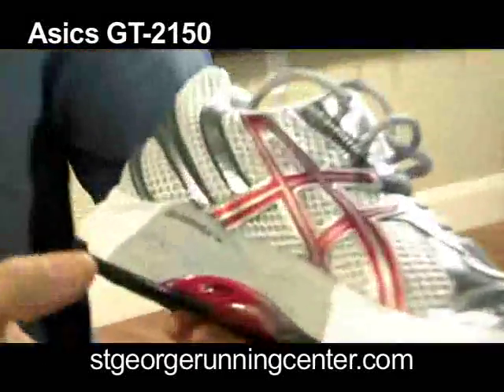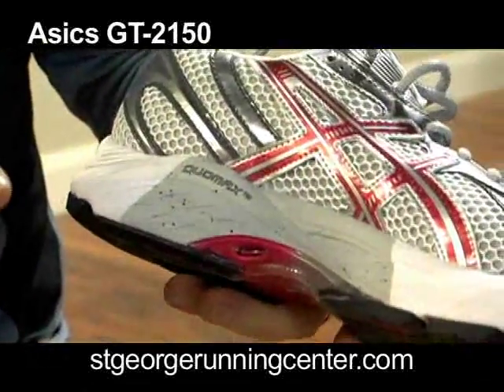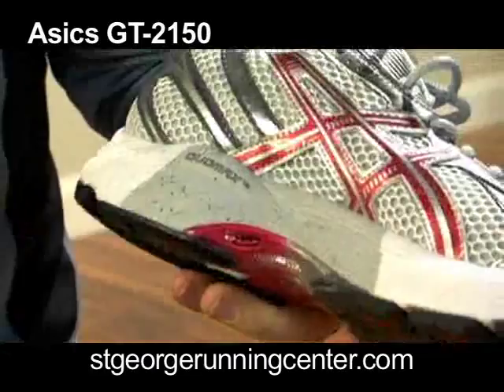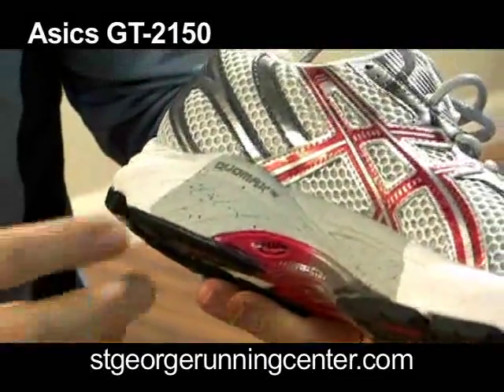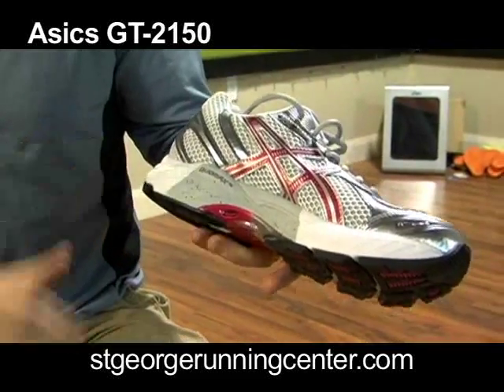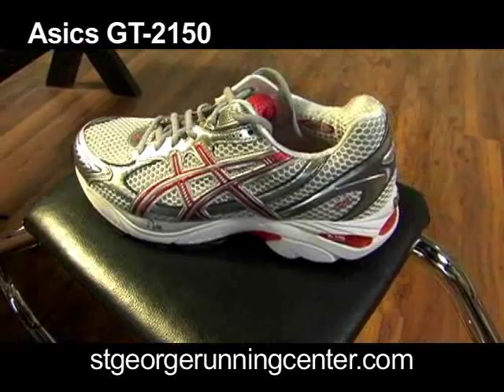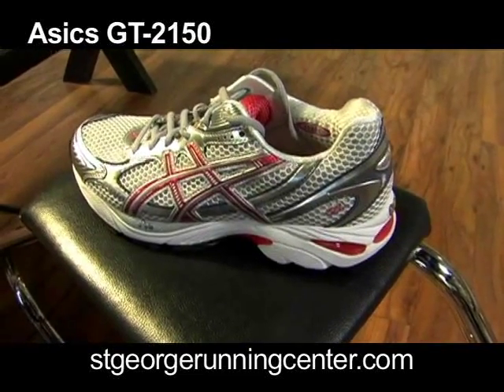The 2150 has a nice medial post. The Dual Max is a little bit firmer to help stabilize the roll of the foot, though the new Dual Max is a little bit softer. The women's is a little bit softer than men's — they give the women's shoe a little bit better feel since women are just a little bit lighter. To find more information about your foot type, reference our gait cycle video on the website.